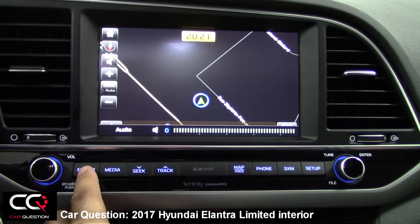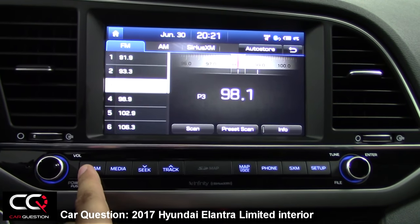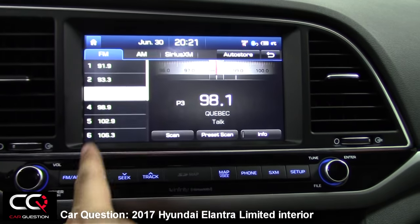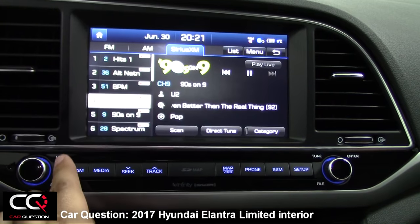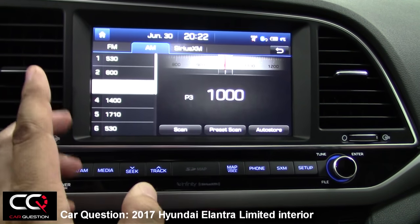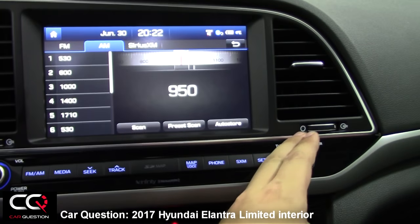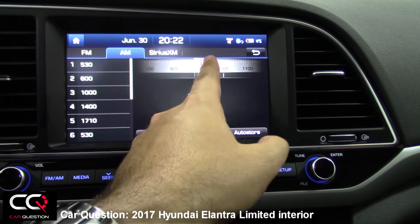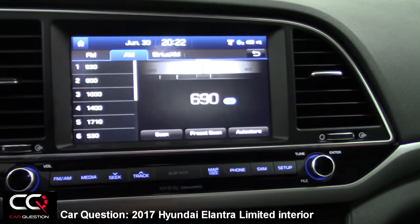You've got FM or AM options. When you press those, it won't go into the Sirius tab — pressing the button only toggles between the two. If you want to change the tune, you can use the button on the side. It's quite quick and easy, but you can also use the feature with your finger on the touchscreen.